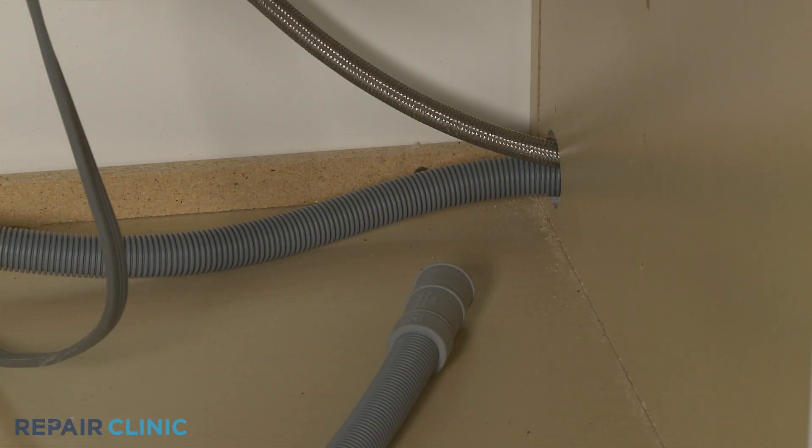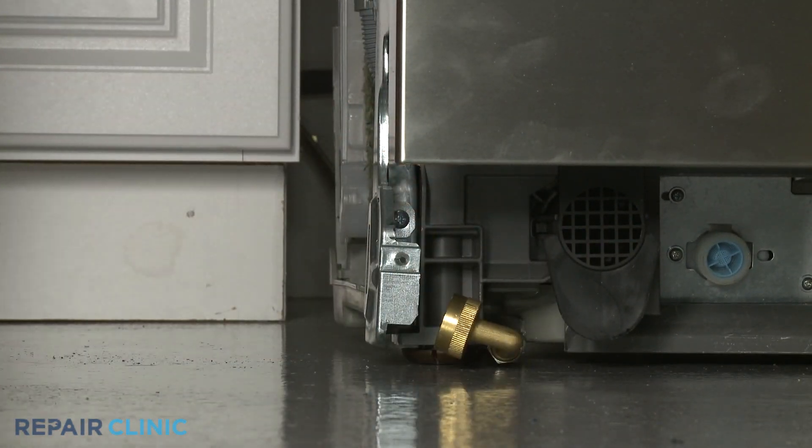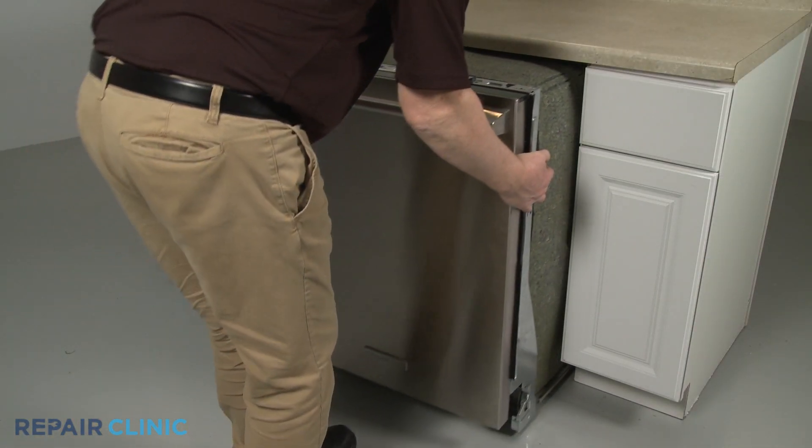Confirm that the end of the drain hose is accessible through the cabinet wall, and the water supply line is positioned in the channel in the base. Now gently slide the dishwasher back into the cabinet.